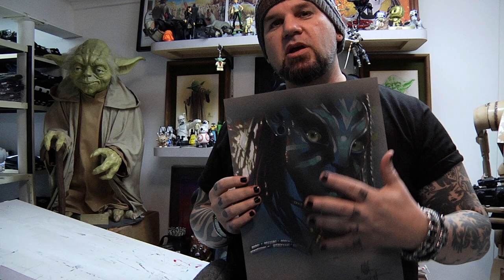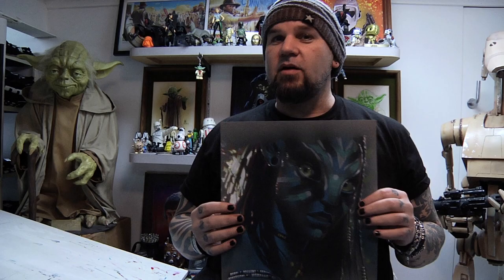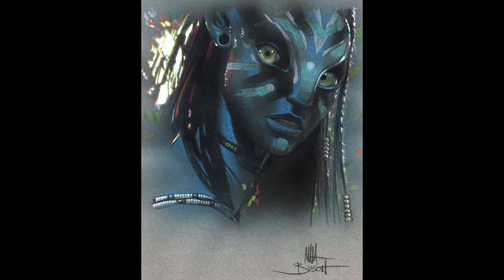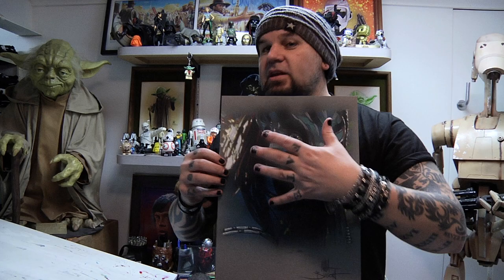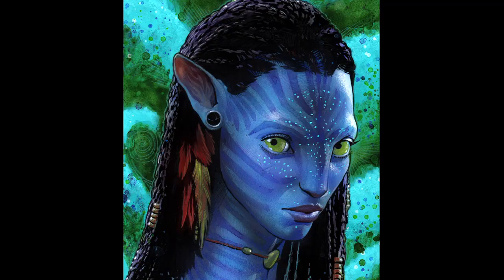I did this as a study for a full-blown full-color painting that I was going to do of Neytiri — she's one of the Na'vi from Avatar. It's been so long I don't remember what anything is called, but I wanted to do a full color painting. So this was kind of the quick concept sketch. I did this really quick, then I spent a lot of time painting this in high detail — just all of the little lights and everything.